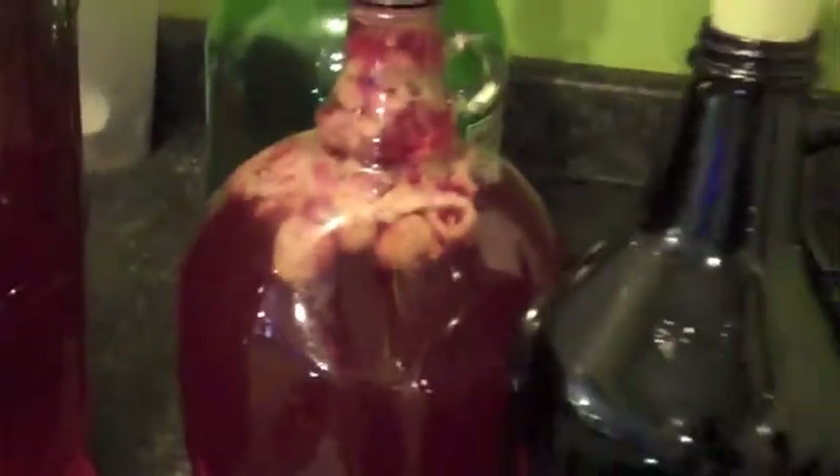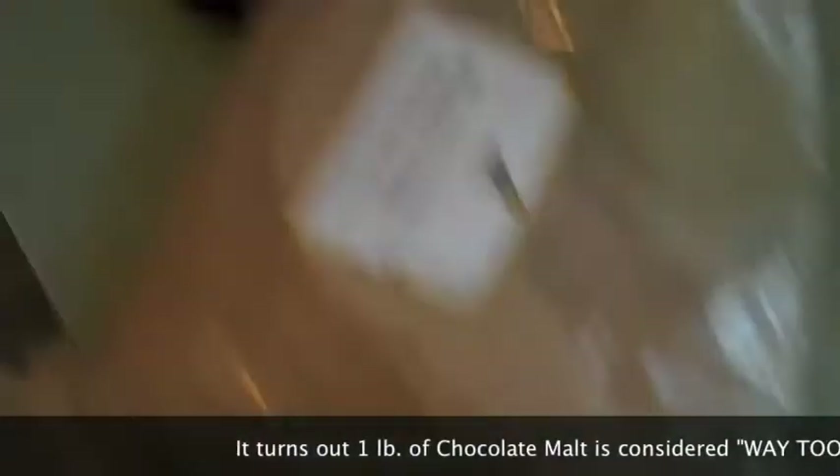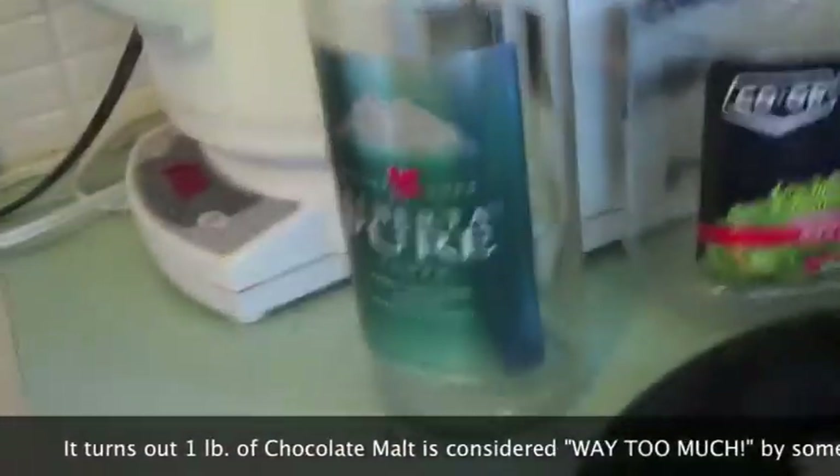There's some raspberry in these ones and some have orange peels in them. I also brewed a dark beer — I actually have some footage where I crushed some grain. I added some coffee into this one. Went to a brew shop in Edmonton and got a pound of dark roasted barley.